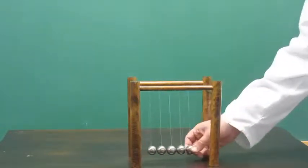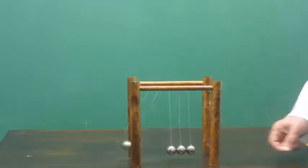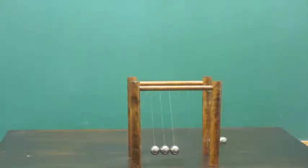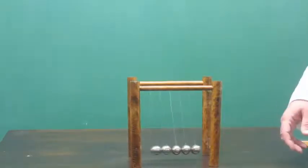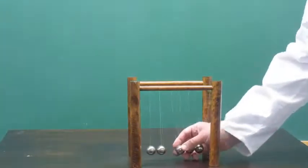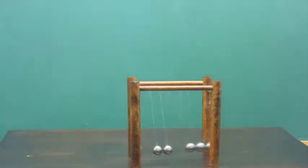A good idea with this demo is to show the different combinations you can do and explain the concepts of conservation of energy and conservation of linear momentum. Alright, so let's get started.